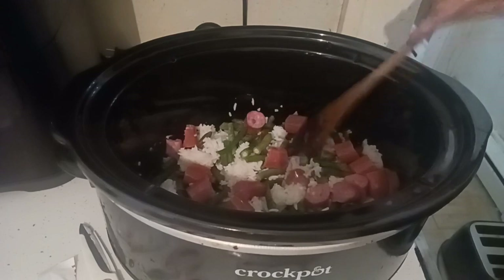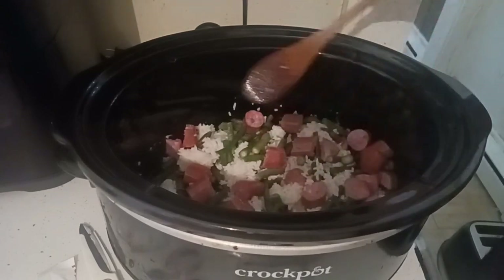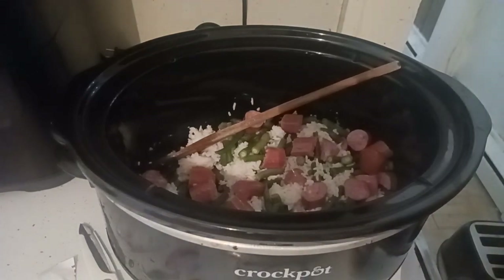Now we're going to season it with black pepper and garlic salt supreme from Dollar Tree. You can add salt if you wish — I'm not a fan since food has salt in it already. I'm also going to put in Dollar Tree onion powder. If you have real onions you can add those, or you can even grab the peppers and onions from Dollar Tree if you want.